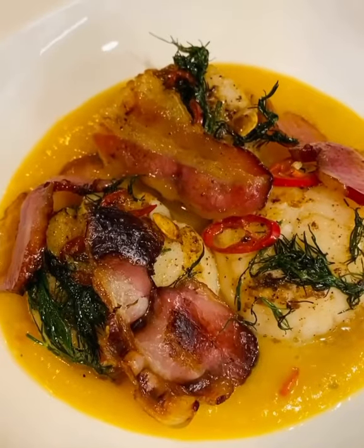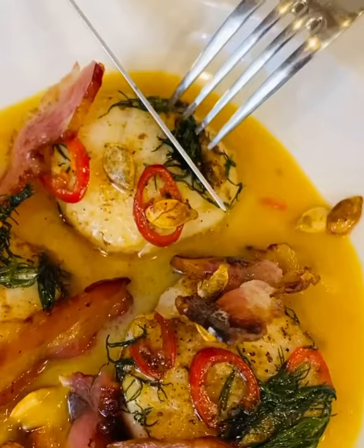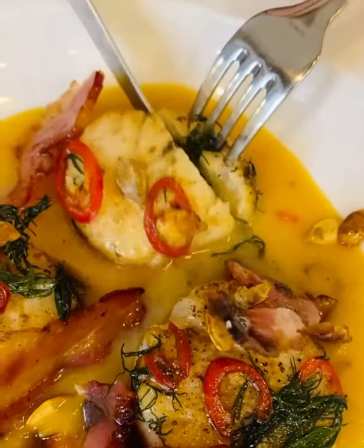Puree, scallops, salty bacon, crispy seeds — oh my stars. Almost as beautiful as Katherine. Full recipe will be at our Insta — we'd love it if you drop the follow.